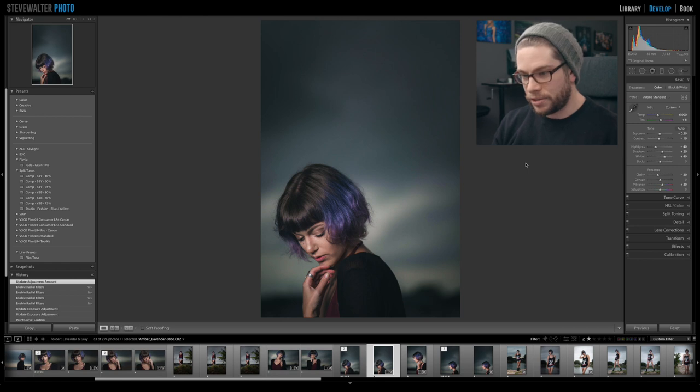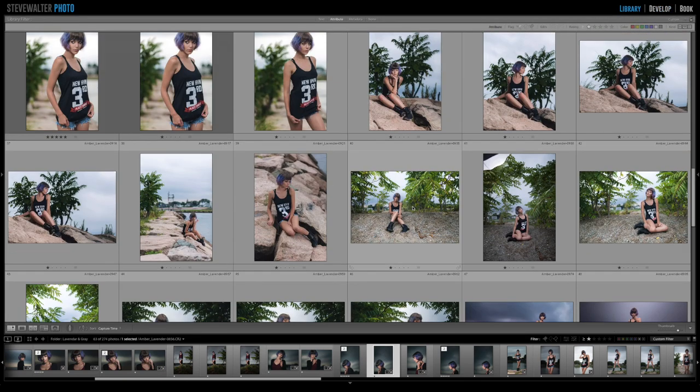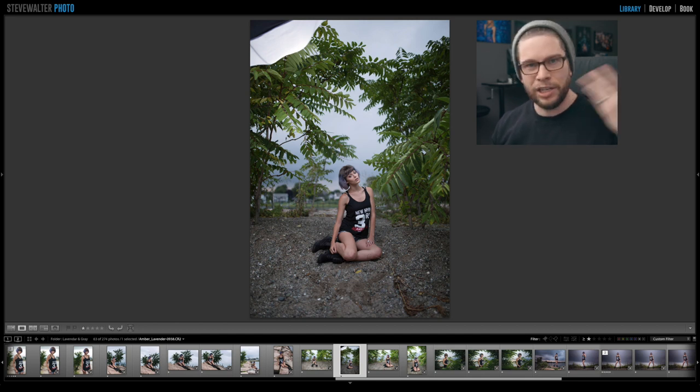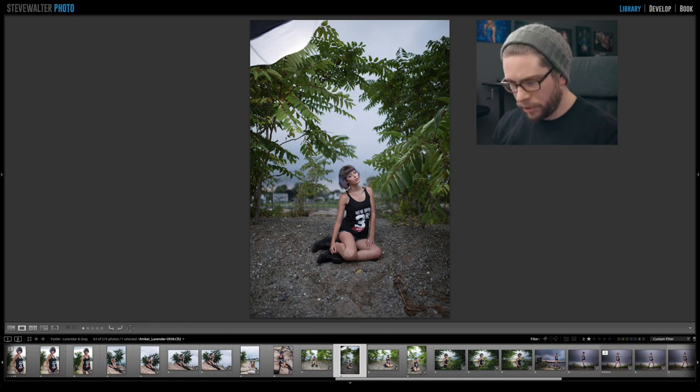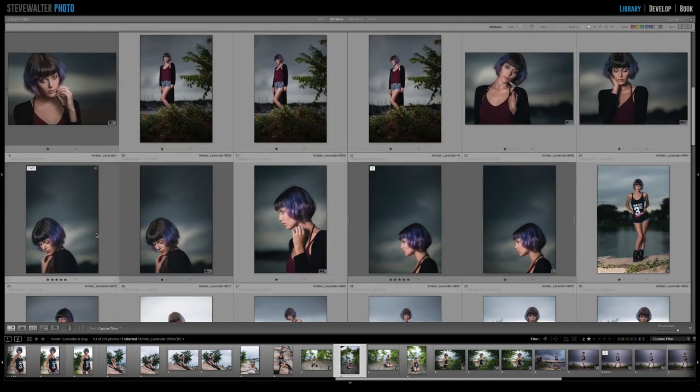There's definitely a mood to this — something a little bit darker — and I really wanted to play off of that in my post processing. You can see I lit her from camera left. The modifier was basically a shoot-through umbrella with a back cover, so I was really maximizing all of the light fired into it — nothing was getting lost, it was bouncing around and pushing forward. Really simple, basic modifier. You can get a shoot-through umbrella for like 25 bucks.